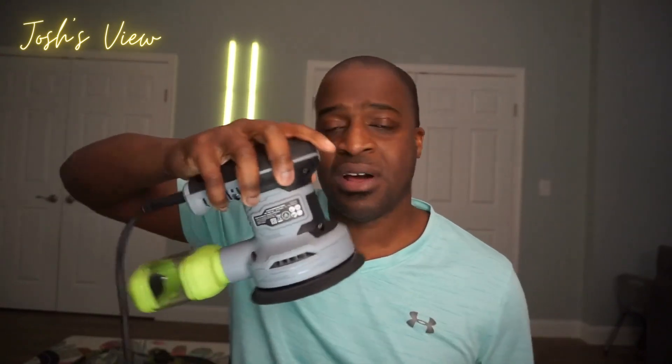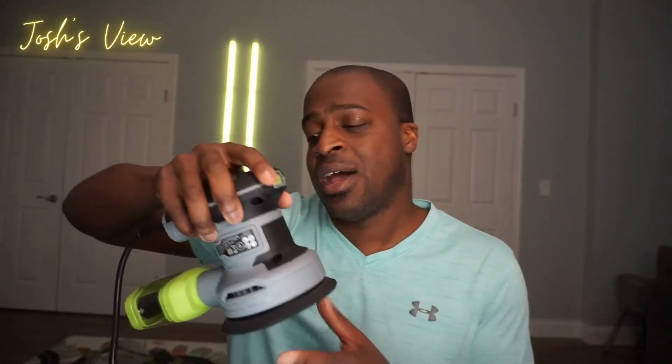The on and off button are right here, so you can easily control it. It has a nice ergonomic handle, so it's pretty comfortable to hold. Being right-handed, I'm easily holding it — not an issue. I'll show you guys how it works in just a minute.